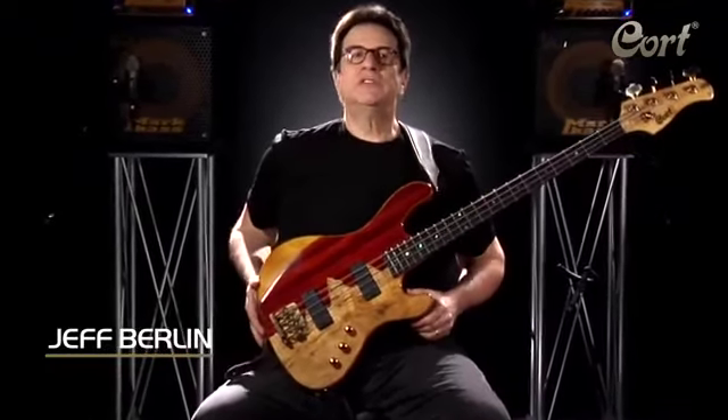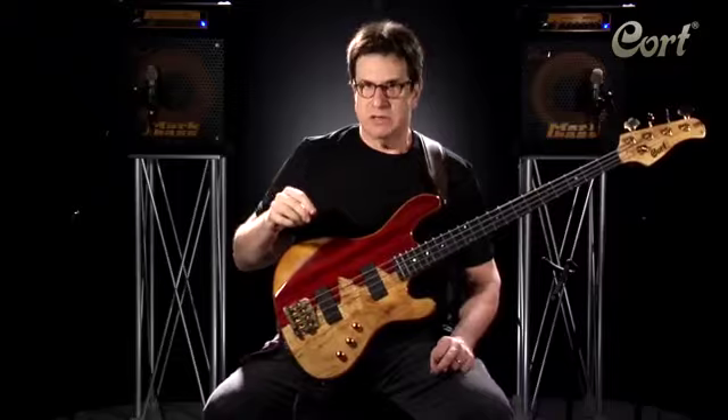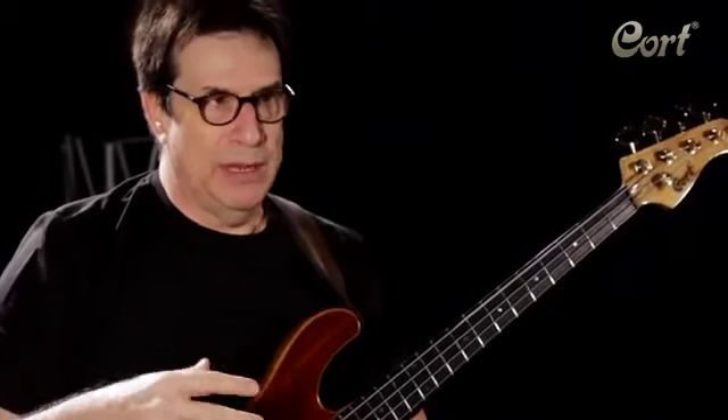Hi, everybody. I'm Jeff Berlin, and I'm here with my new bass from Cort Guitars called the Rhythmic. But this is not a video just to sell bass guitars. Rather, I'd like to use this bass as an example of how you can set up your instruments for optimum playing ability.